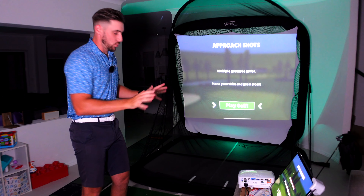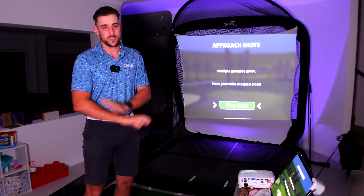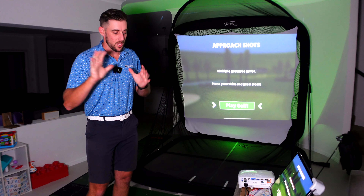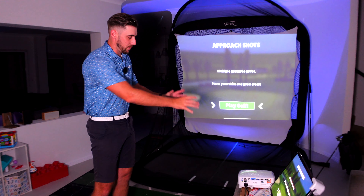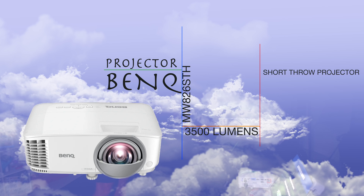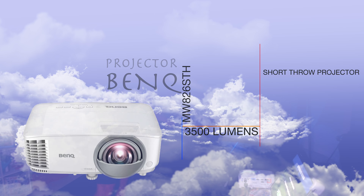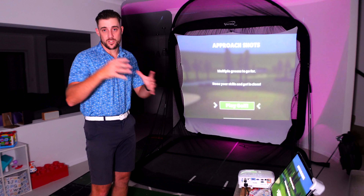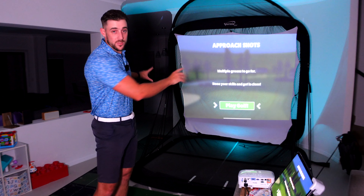In terms of the setup, it is pretty much the same as your standard Garmin R10 setup — I've done a lot of videos on that, please go check those out. But there are some differences. The BenQ projector is not mounted to the roof, although you could mount it permanently. It's just sitting on a little coffee table, projected close to the screen. You can adjust the settings to fit the screen size, and these Spornier screens are really, really big.